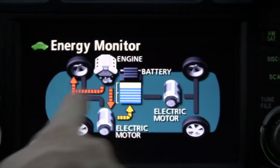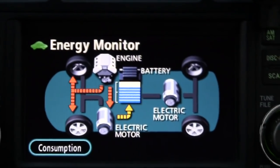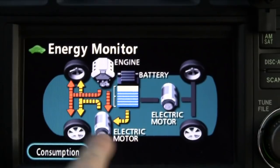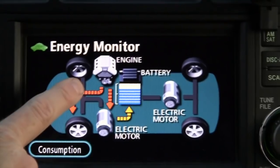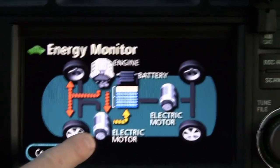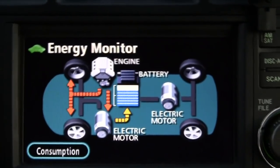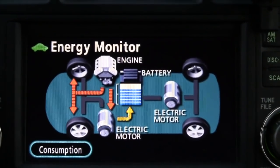At 65 miles an hour, when the battery is able it supplies power to the motor. When it's not, the engine supplies power through the MG1 generator to provide current to the MG2 motor to propel the vehicle. Anything extra goes back to the battery to recharge it.